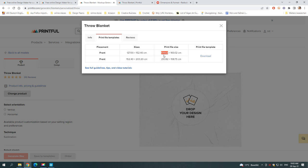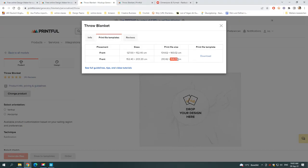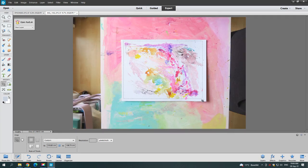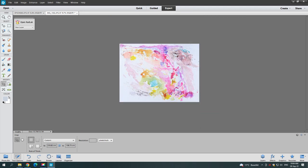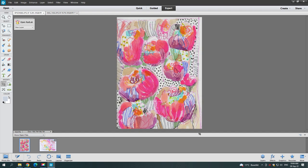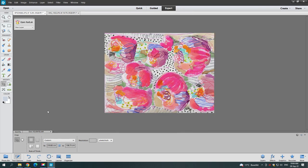I'm going to show you how I edit two images to give you a taste of the possibilities. Before I do that, I'm going to crop them to the dimensions of the throw blanket on Printful, which is a lovely item and a great gift — a soft, comfy blanket that you can throw in the washer without a problem. I'm just cropping it and making sure the composition is exactly how I want it, in an orientation that makes sense for the editing process.